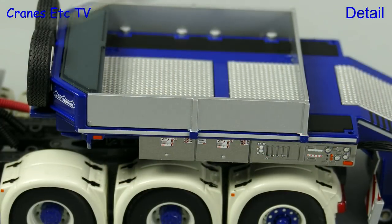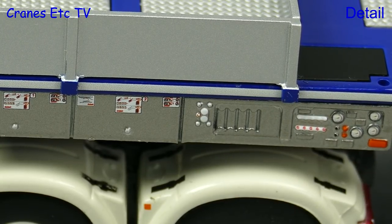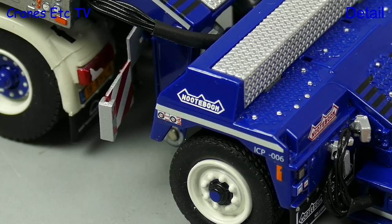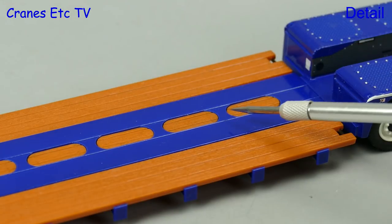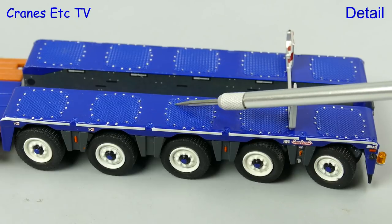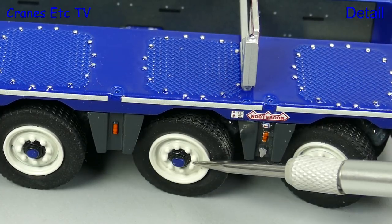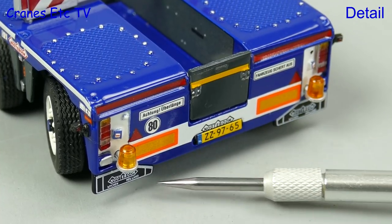The trailer is also very detailed and the control console on the side of the gooseneck is excellent. The high standard continues on the one axle dolly with nicely detailed and textured surfaces and a very sharply printed Noteboom graphic. On the trailer deck there are plastic replica timbers and some have the bolt positions marked. The module detailing is also great with bolt head positions marked, and tiny graphics and highlighting add to the realism.